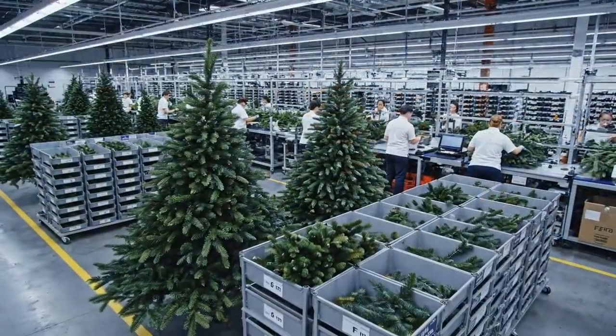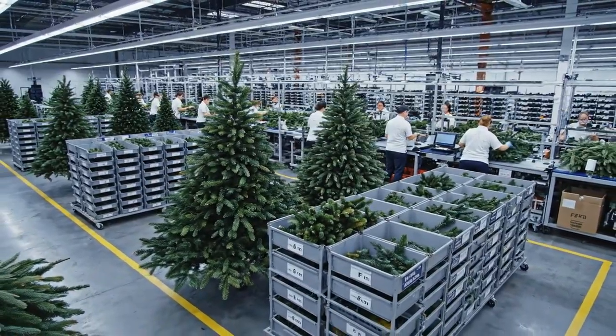Precision is key. Our systematic production ensures a realistic taper.